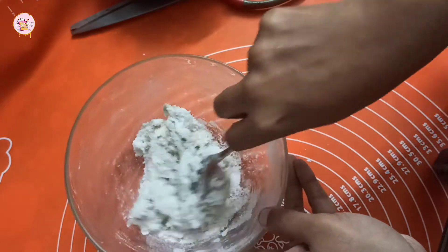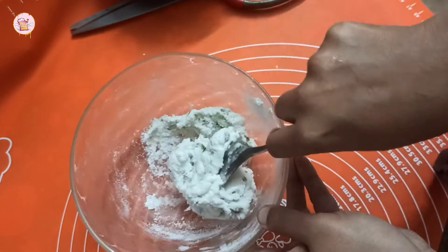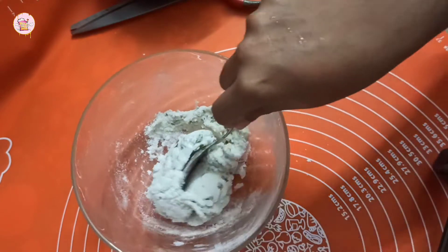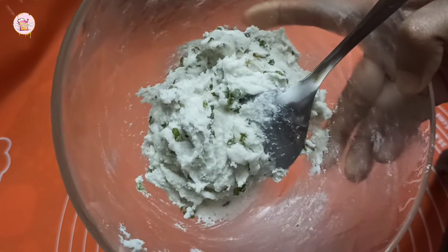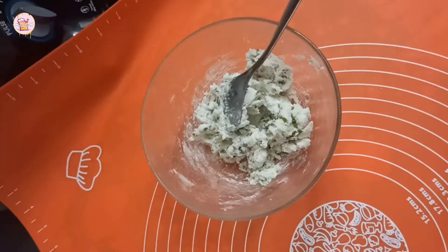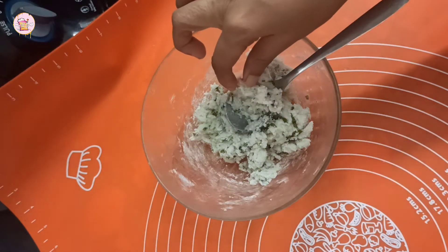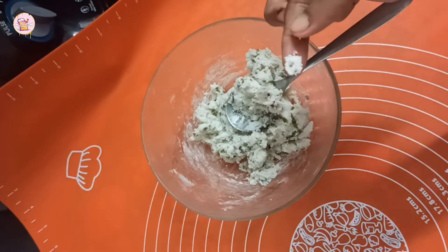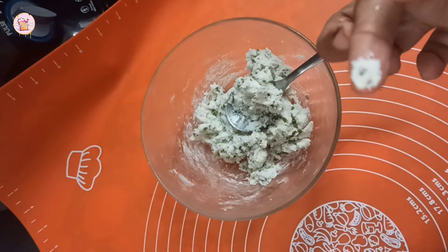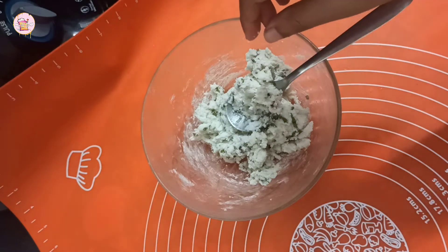I am just mixing it with this one. This is the mix and set the ganache. Now the ganache is set and it will taste great because of the flavor of the mint.